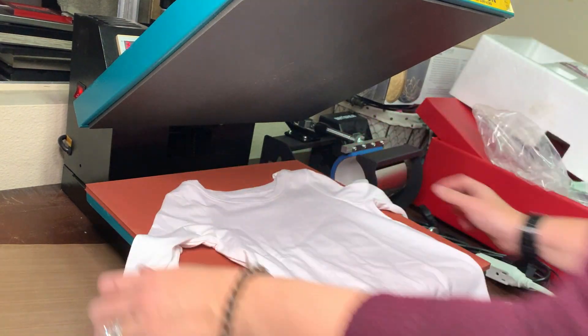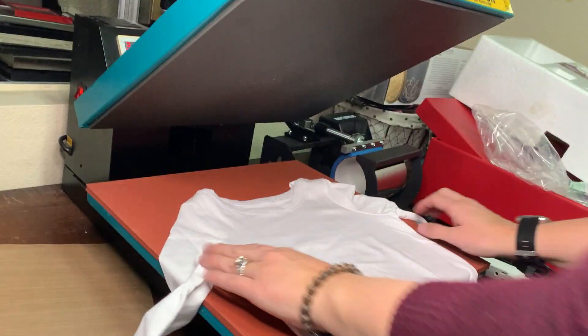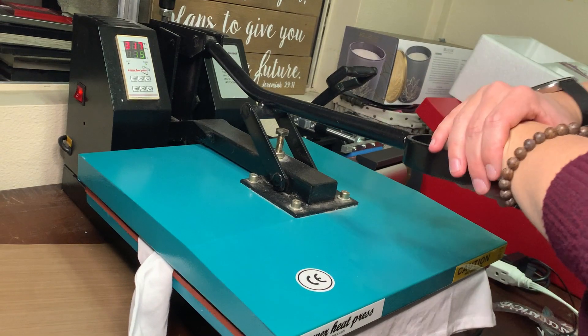These are 4T plain white long sleeve t-shirts from Target — the Cat and Jack brand. I'm just going to lay the first shirt down and give it a quick press to get the moisture out.